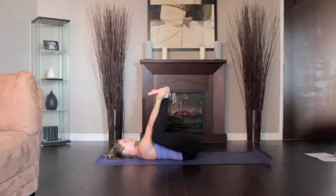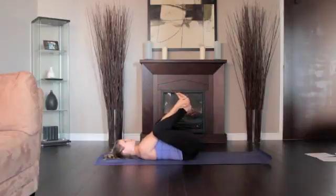Release your tailbone toward the floor. Hold the pose steadily for 30 seconds to 1 minute, then release the feet back to the floor.